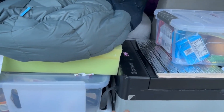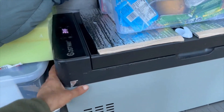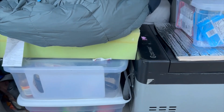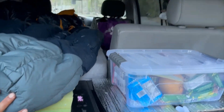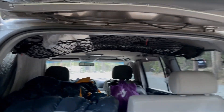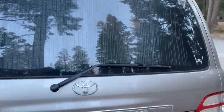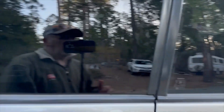This fridge barely fits here, but in order to open the lid I have to pull it out a little. I can close it like this. There's also a reflective cover for the window.